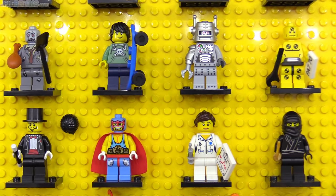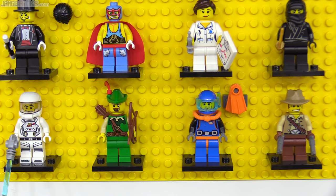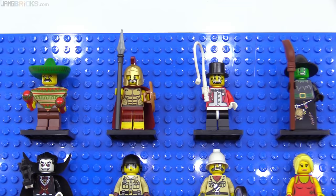I personally also really liked the nurse with her syringe and printed clipboard tile, and we got an unlicensed lookalike of Robin Hood with the Forestman. That same year, series 2 kept things random with the likes of the mariachi and the witch.